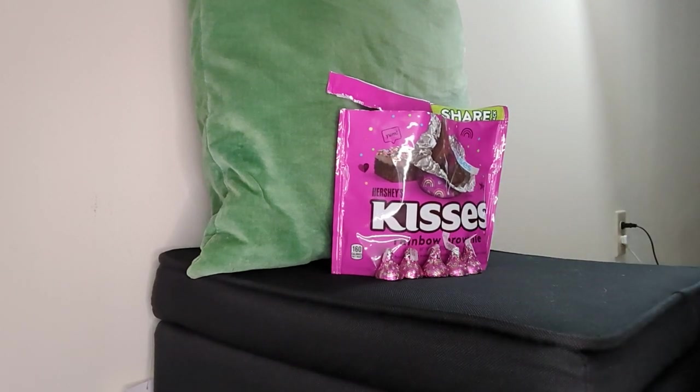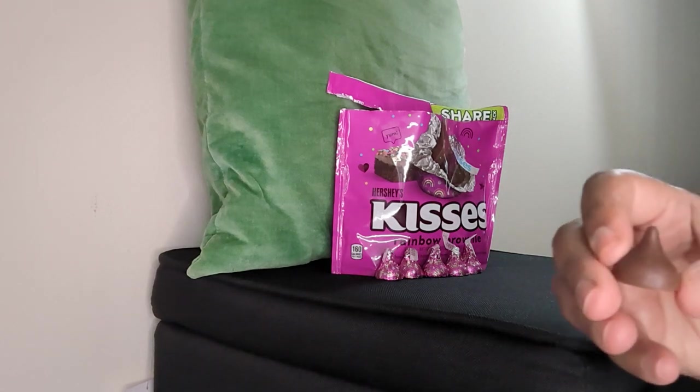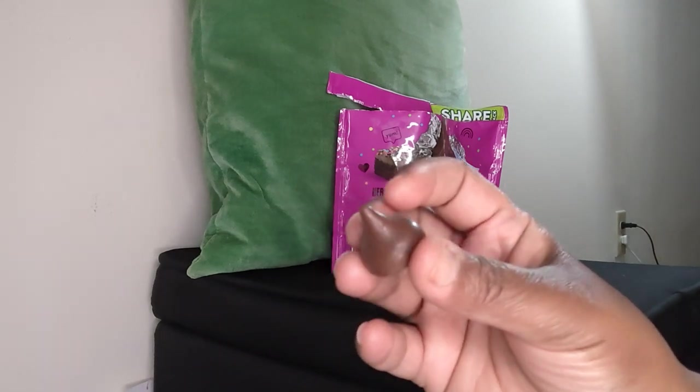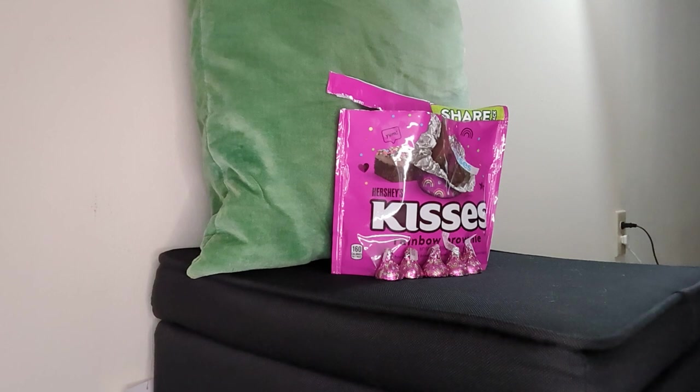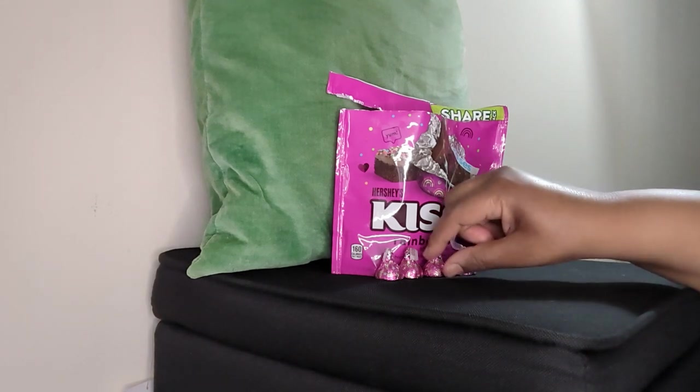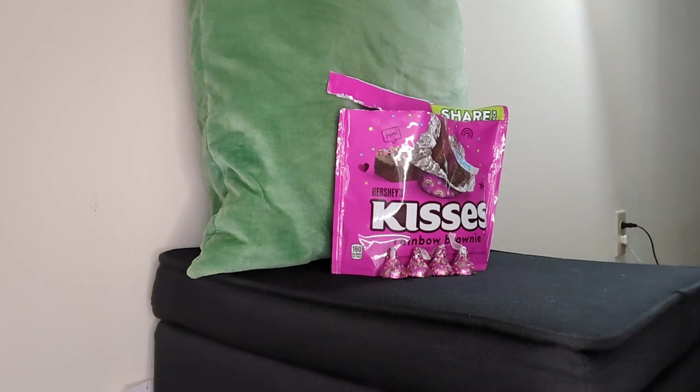I gave my son two and I'm gonna try one. Oh my god, look, guys — you can kind of see the little confetti pieces that are in there. These are good! As soon as you start chewing them, you are chewing on what I'm assuming are little candy pieces.